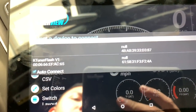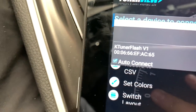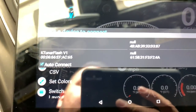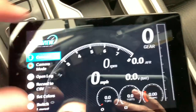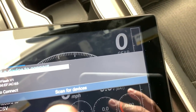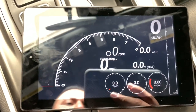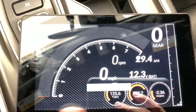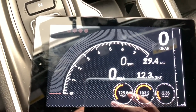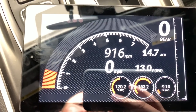I'm going to plug in my unit and show you what it looks like. The unit is plugged in — let me auto connect. It is connecting, and it says connected. It's showing you some basic information here. Now if I turn the vehicle on, it's showing me onboard diagnostics.